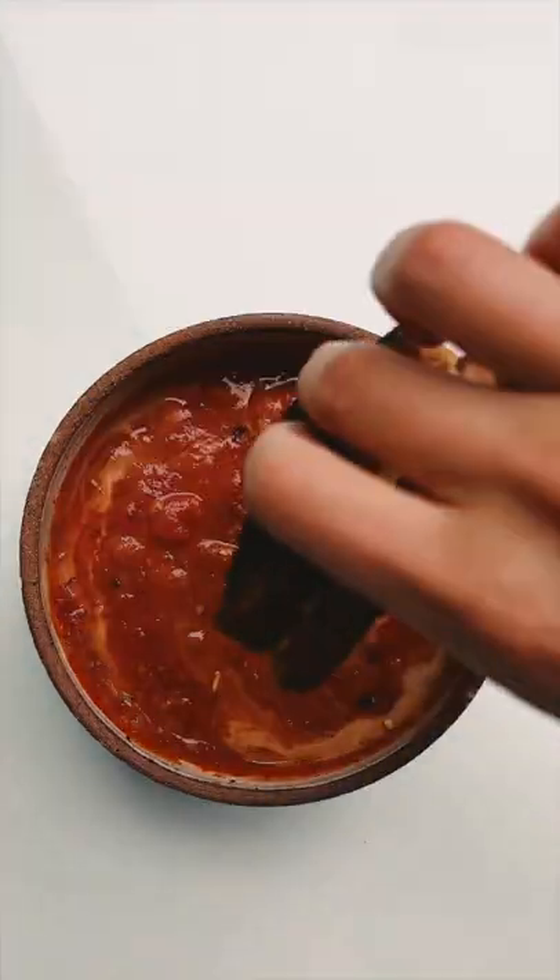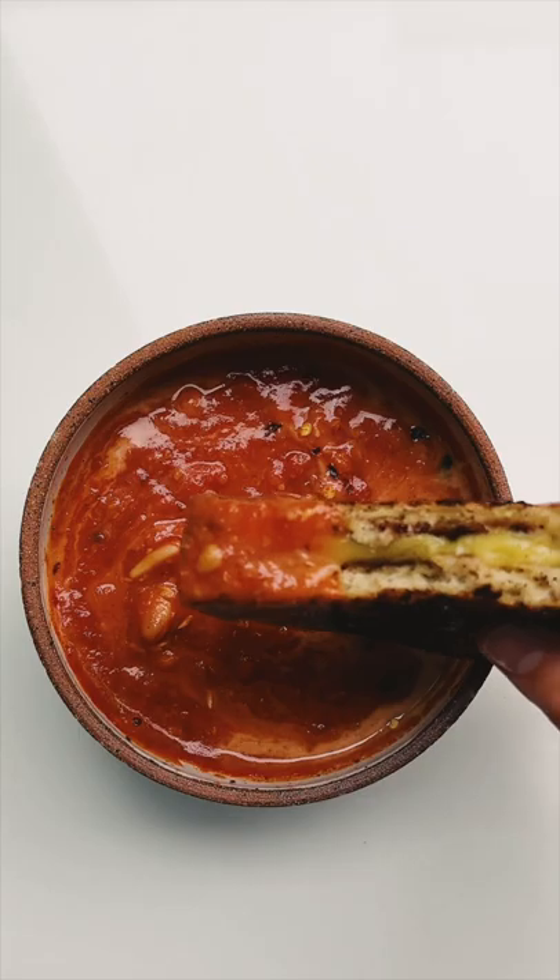We like ours with some coconut milk and red pepper flake. Dip that sandwich in and go to town. Enjoy!